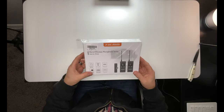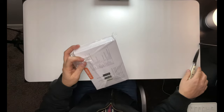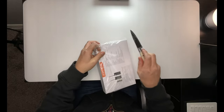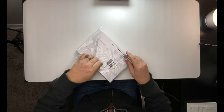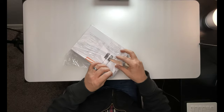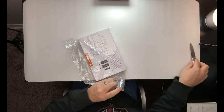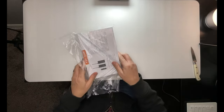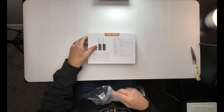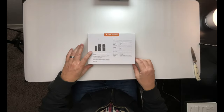We got the Full Aim. It just comes in this plastic here, just like this. So you have to get through this tape here first. Once we get through that, there's a little more tape down here. We're going to pull it out of the plastic.